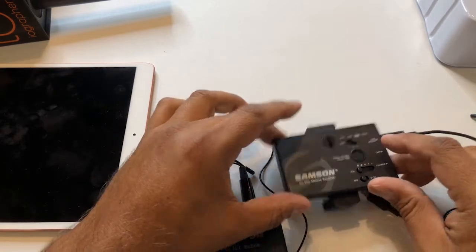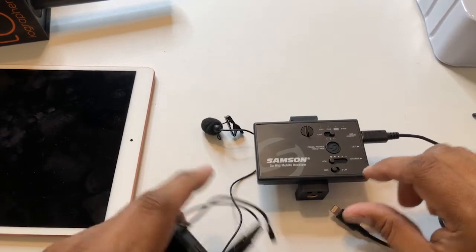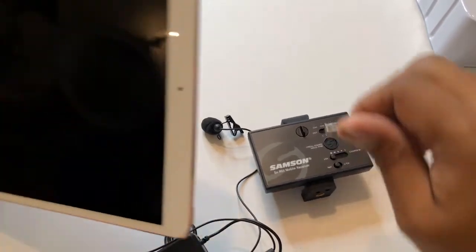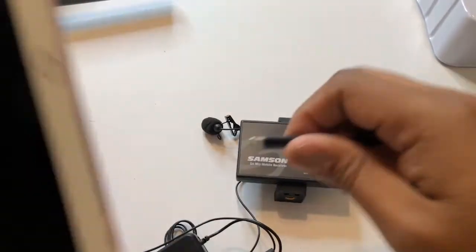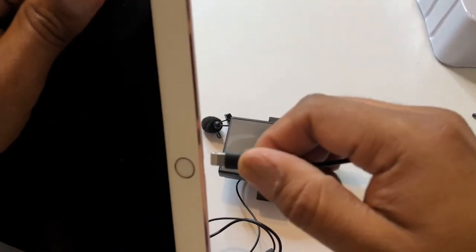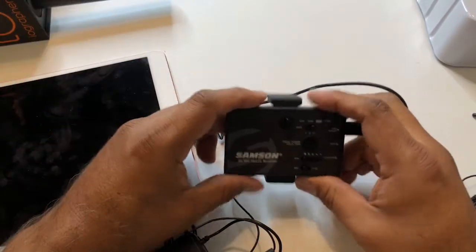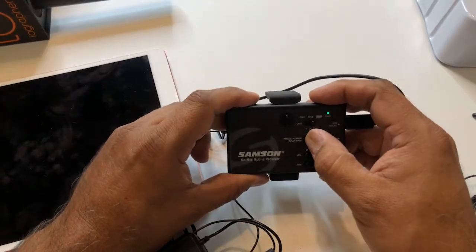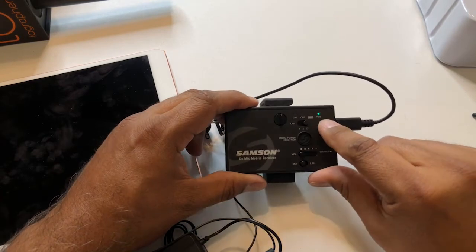We're taking a look at the Go Mic Mobile. To pair them, I'll plug in to the iPad the lightning jack with the lightning jack adapter from the Go Mic Mobile. That's on there, and now I'm going to turn this on and I've got the green light.